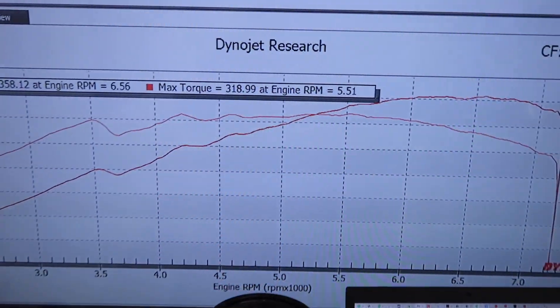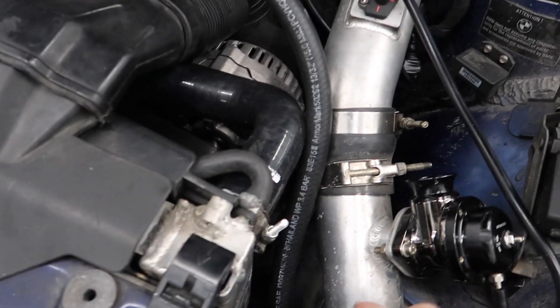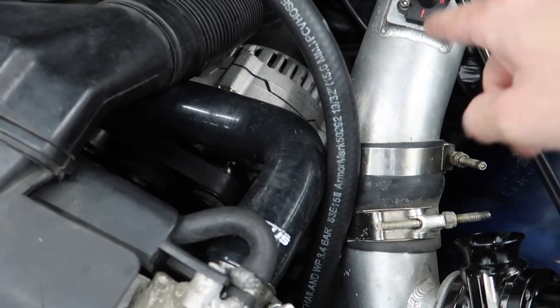So this car right off the bat made 350 wheel horsepower, 318 wheel torque. Nothing too crazy. Not a bad looking graph, just a little dip right here. The main problem is the car is really rich pretty much everywhere. Idle is okay once the O2 turned on, but it is rich everywhere. The customer has a really bad charge pipe — it's like two and a half inches going into a three-inch pipe. By having this reducer transition, it creates a lot of turbulent air going through the mass airflow sensor, causing the MAF reading to be a lot higher than it should be, causing drivability issues and making the car run rich. The customer said the car drives really good, but it did not drive good.